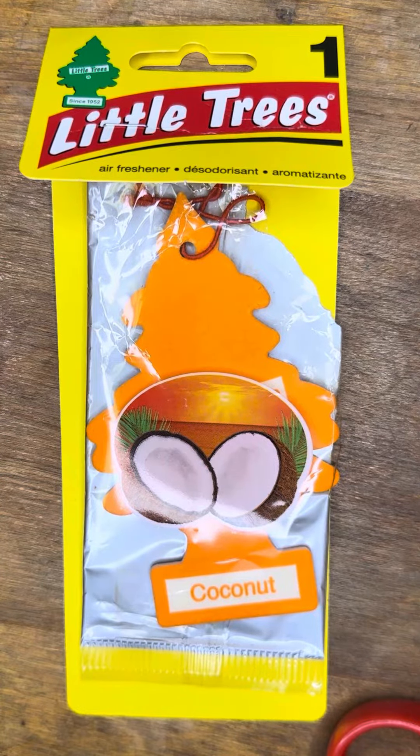Hi, my name is Belinda and I'm here to do an honest review on my favorite car freshener. It is made by Little Trees and it is this tree shaped air freshener, and the scent that I love the most is coconut. It reminds me of the beach, beach coconut oils, just a beachy outdoorsy smell.